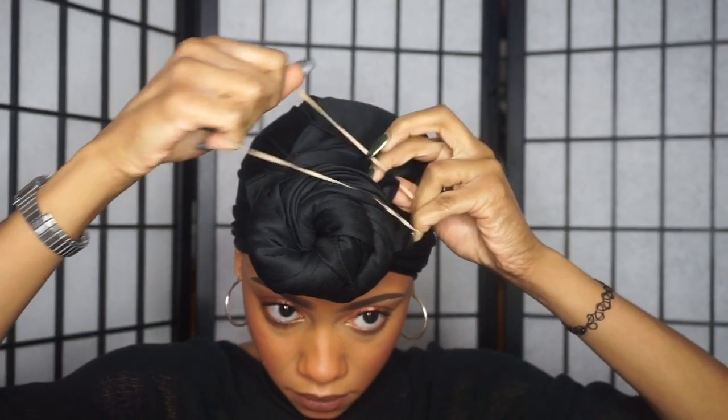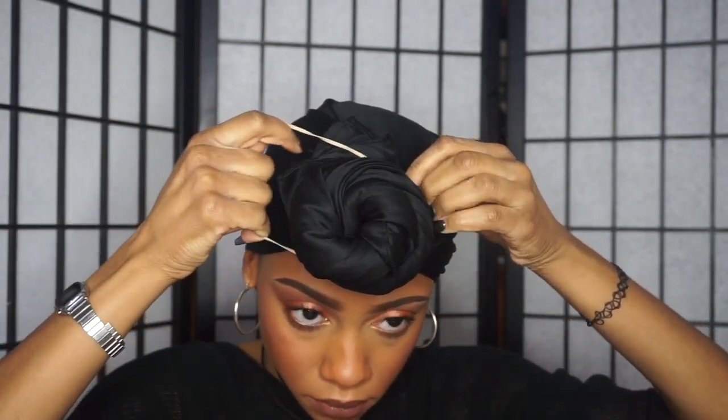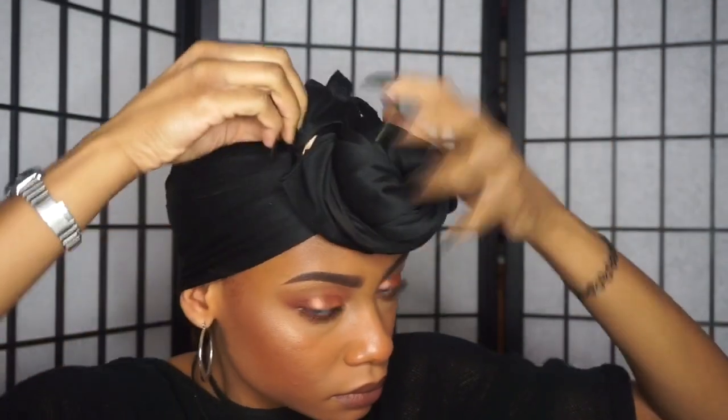You just want to keep playing with it and adjusting it until you get it the way you like. The way I like to secure my ends is by taking a rubber band and tying it around the bun. You can also use bobby pins or try to get a scrunchie similar in color to your scarf so it camouflages more. I'm just wrapping the rubber band around the bun and then tucking everything in to make sure the rubber band isn't showing.